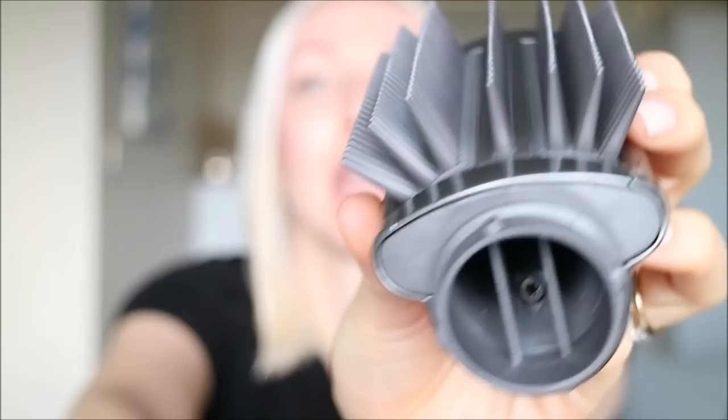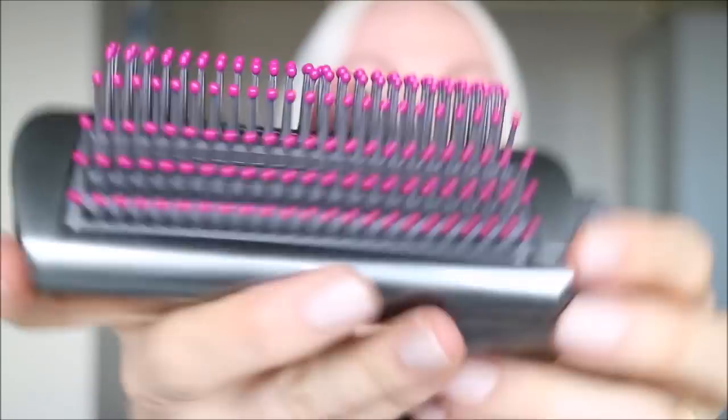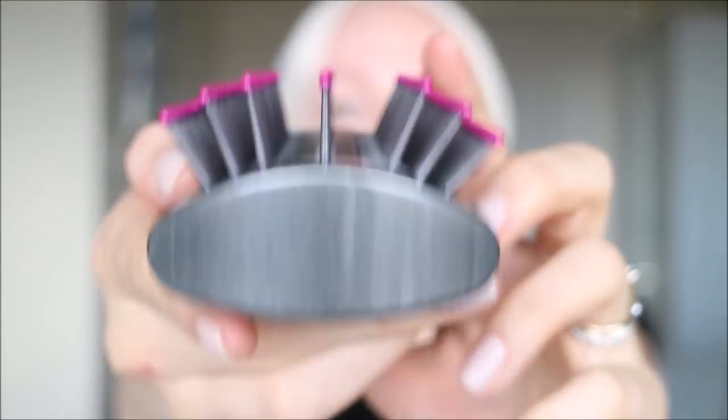Hi, thanks for stopping by. Today we're going to do a review of the straightening brushes of the latest Dyson Airwrap tool. We got two brushes to test: this one is more for thick hair so the bristles are thicker, and this one — the one I'm going to be testing — is for finer or shorter hair.